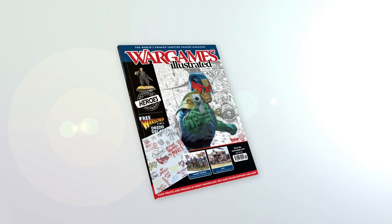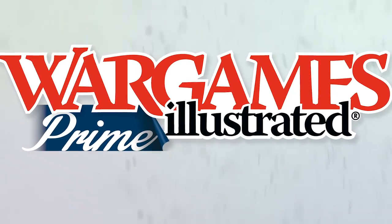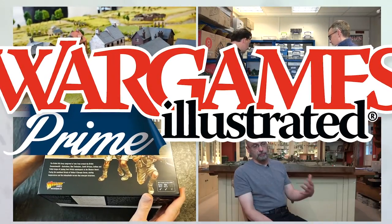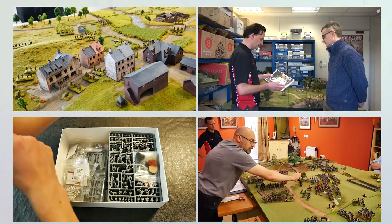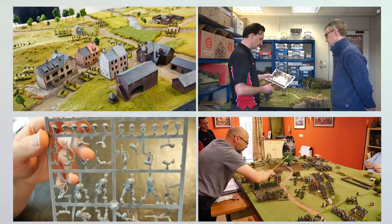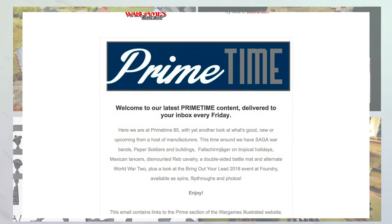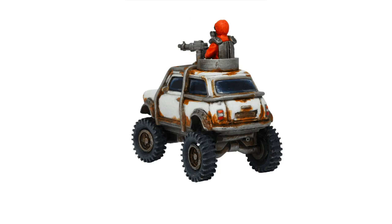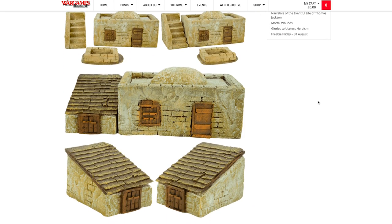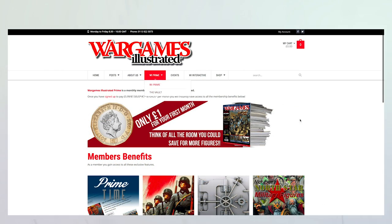This video has been produced by WIPrime. WIPrime is Wargames Illustrated Magazine's online members club. As a WIPrime member you get access to all Wargames Illustrated videos before anyone else. We'll keep you posted on what's new via the Primetime News Bulletin delivered to your inbox every Friday. If you are not a WIPrime member you're missing out on loads of benefits including access to the Wargames Illustrated vault, freebies, discount vouchers, PDFs of the latest magazine and more. Find out more about WIPrime by following the link.